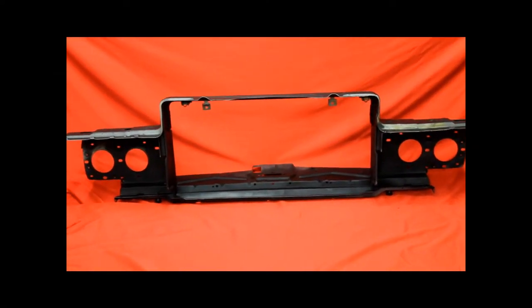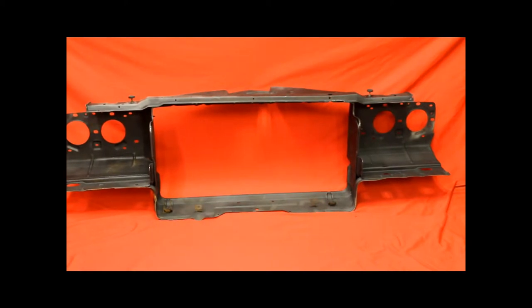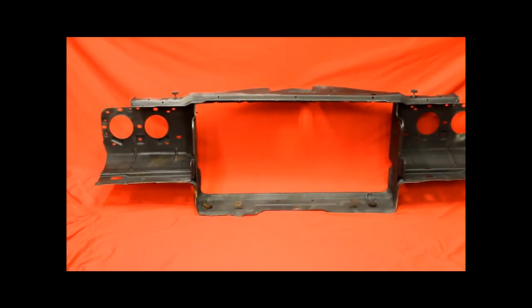We need a bead blasted rust-free 71/72 Cutlass radiator support. This is a really nice bead blasted rust-free support.